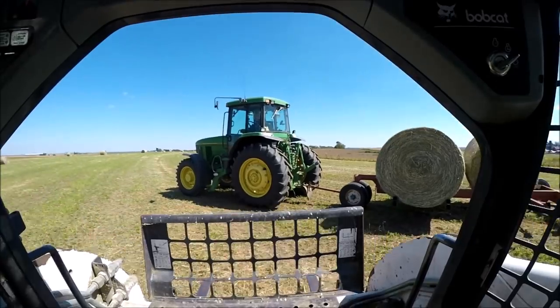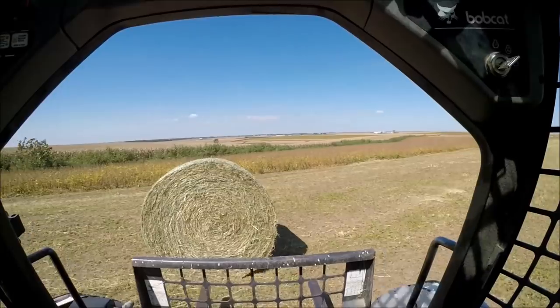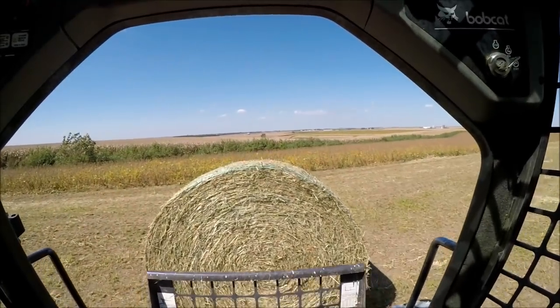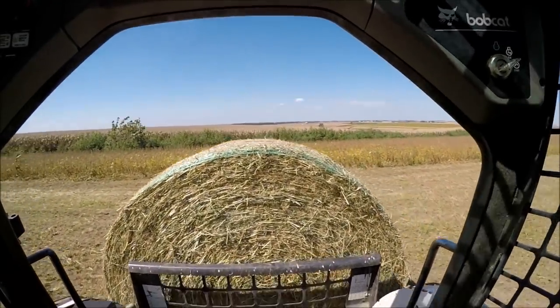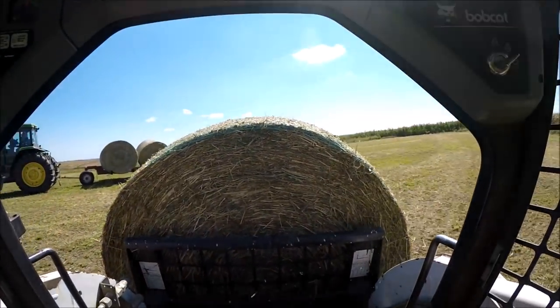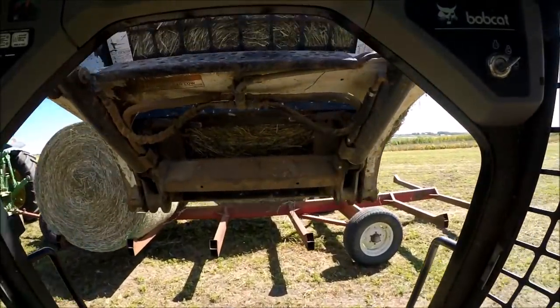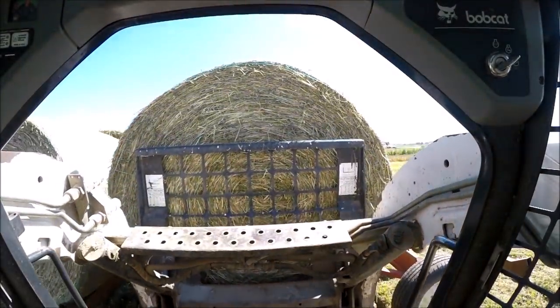Now we're hauling manure, now that we got all of our hay made. Hay 2018 is officially done. We have to haul a bunch of manure. We also have a couple of trees that we got to pick up that Ryan and I cut down about a month ago. But ever since that rain hit, we haven't been able to get back out to do anything with them.